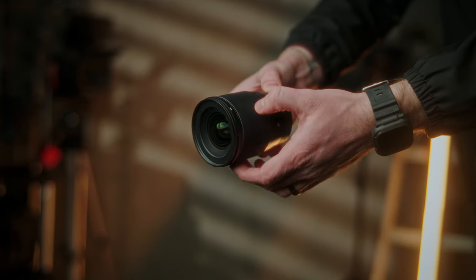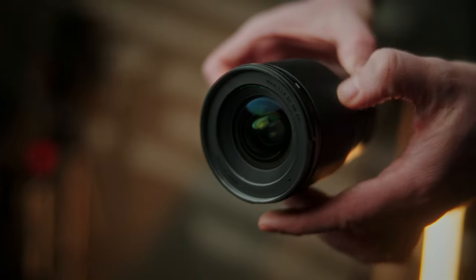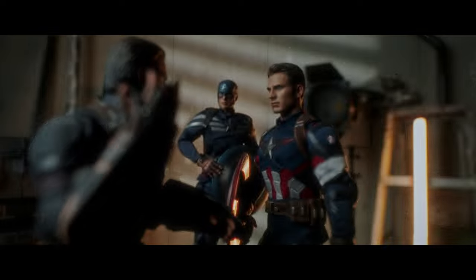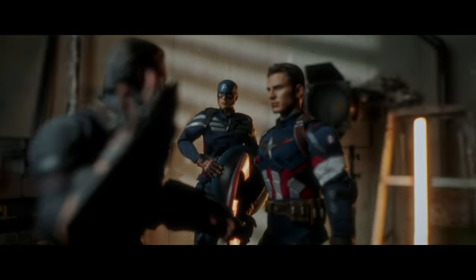If you've ever tried to manually focus one of these kinds of lenses before, you'll notice that the focus ring very easily turns and will continue to rotate infinitely. This can make manually focusing quite difficult and challenging, and it's just too easy to turn the focus ring, making it quite hard to nail your focus.